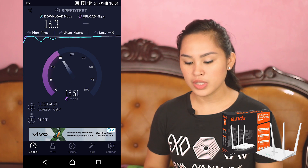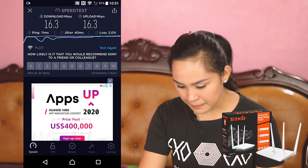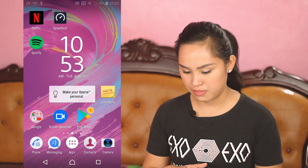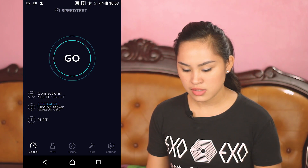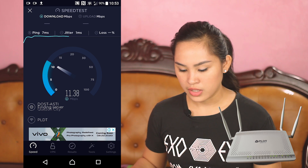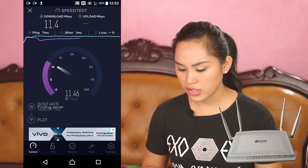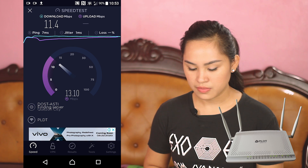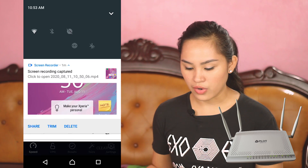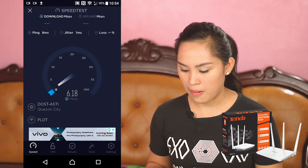Next, let's go to the kitchen — approximately 10 meters away with 3 walls blocking the signal. First on the PLDT router: speeds have dropped to 11 download and 13 upload. Now connecting to Tenda: 7 down and 8 up.